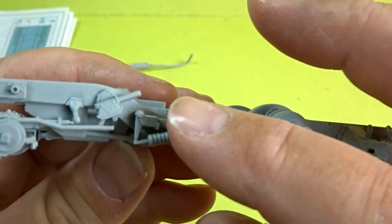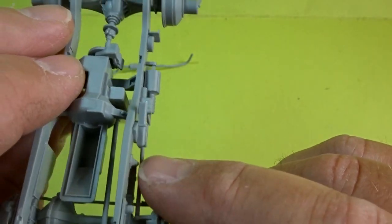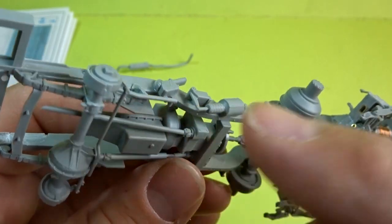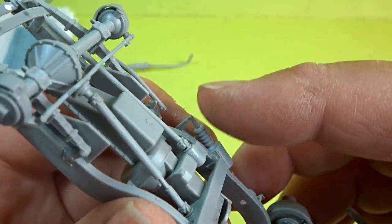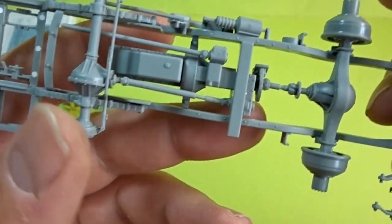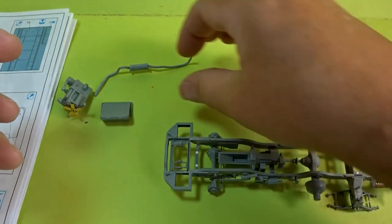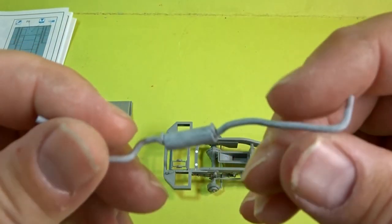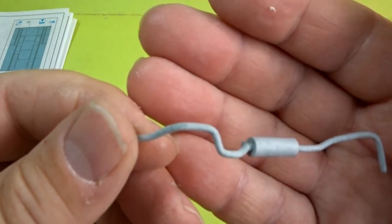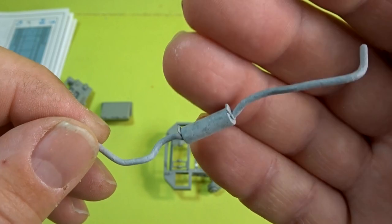Coming up to the front end — nicely detailed — but this bar here is too long. Whether I fitted it in correctly I don't know, but I've put it in place and just snipped off the end to make it look correct. So there you have it, a nice chassis to work from. As far as the exhaust pipe goes, I did the usual Mr. Surfacer to give it a bit of a rough look, which will make painting and weathering easier later in the process.